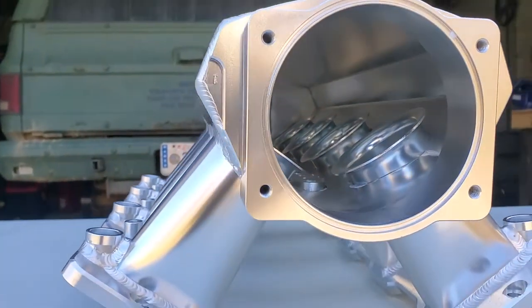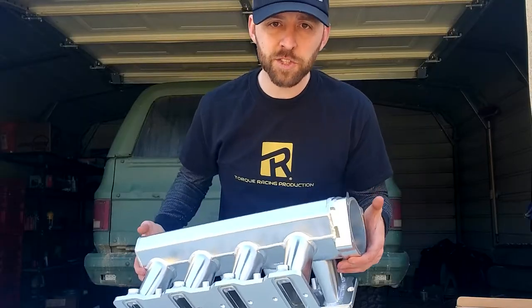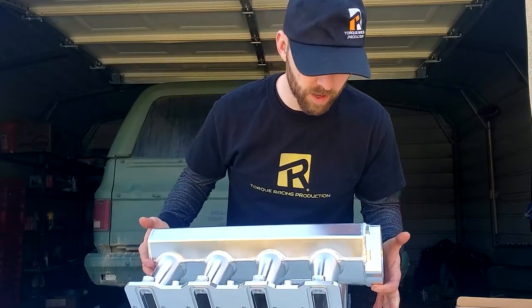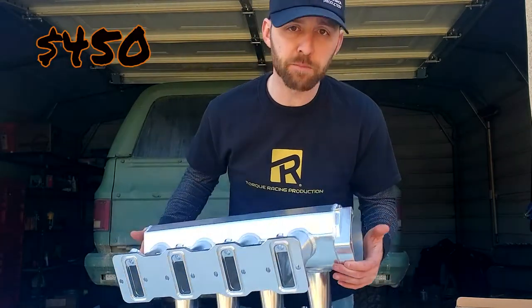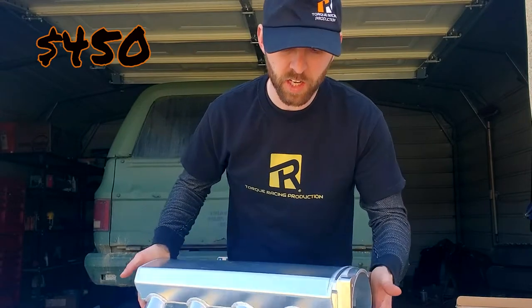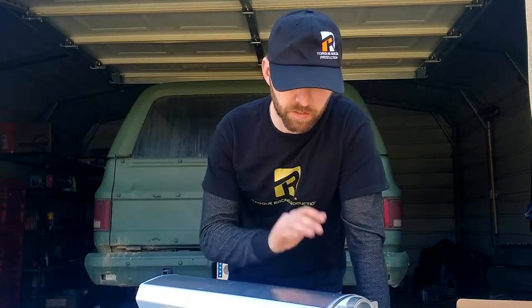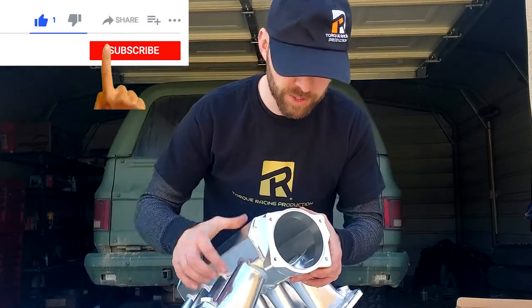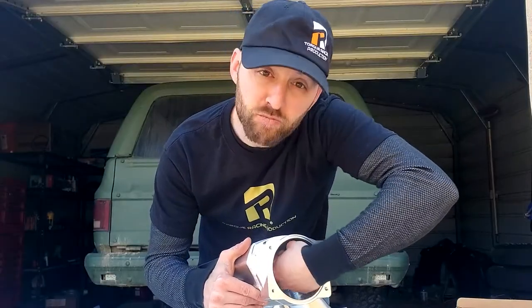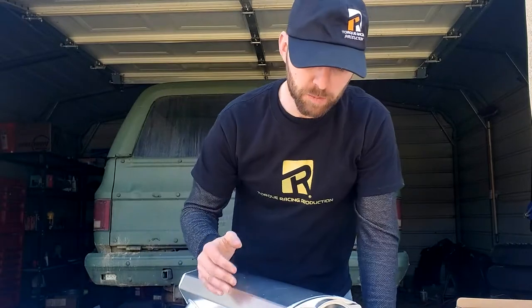I would still check the seller ratings just to make sure you're getting one of the better ones and not a garbage one. When I say budget-friendly, you can normally pick these up for around $450, which is really not bad for an aftermarket intake — especially something that's going to be able to handle nitrous and boost. This is a 102-millimeter throttle body opening; you can stick your whole fist in there. That is huge.